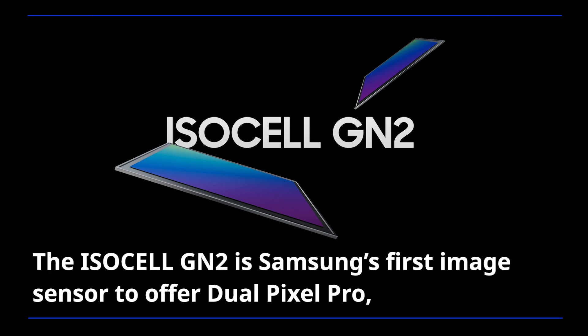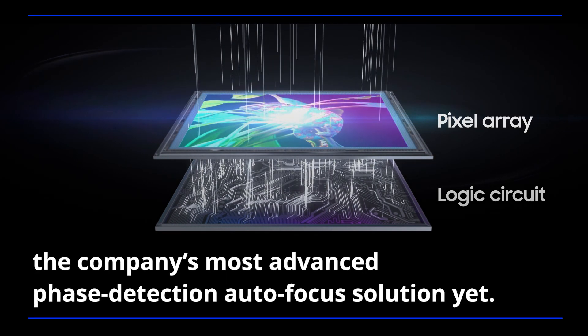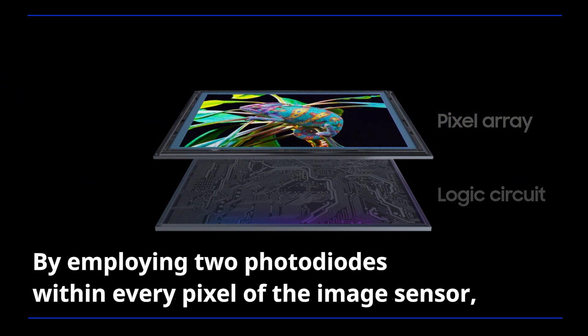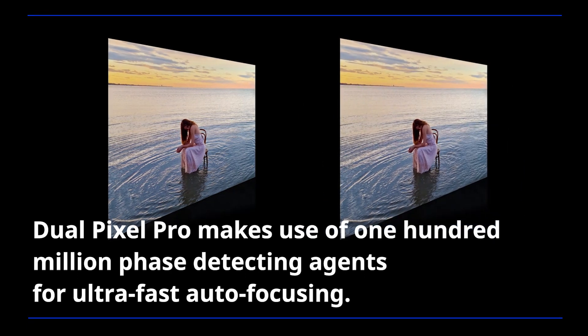The ISOCELL GN2 is Samsung's first image sensor to offer Dual Pixel Pro, the company's most advanced phase detection autofocus solution yet. By employing two photodiodes within every pixel of the image sensor, Dual Pixel Pro makes use of 100 million phase-detecting agents for ultra-fast autofocusing.